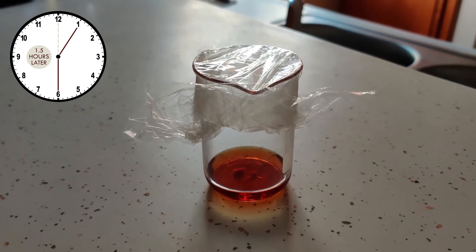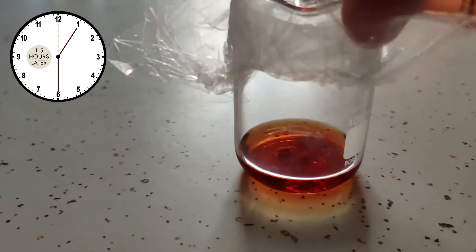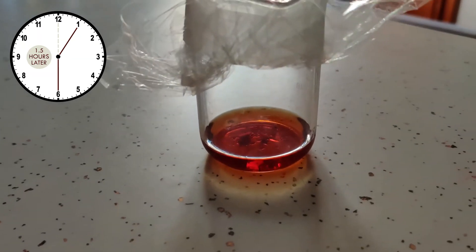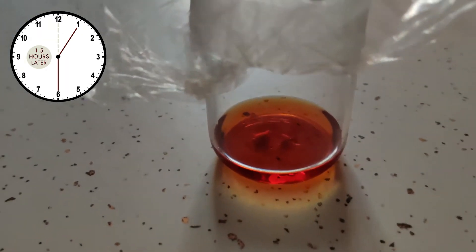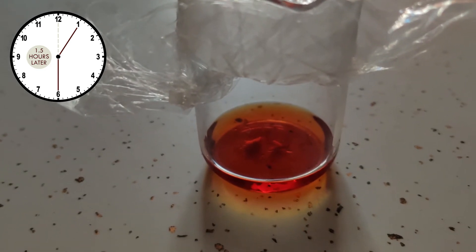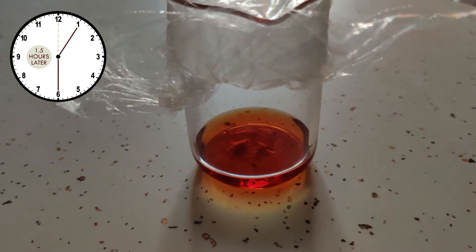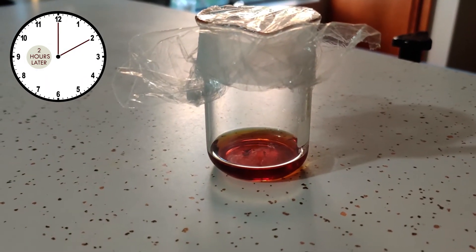It's only been about an hour to an hour and a half and you can see it's already dissolving quite nicely in ethanol with no heat. Most of the rocks are pretty much already dissolved except for two large chunks. We'll check back in one more hour.